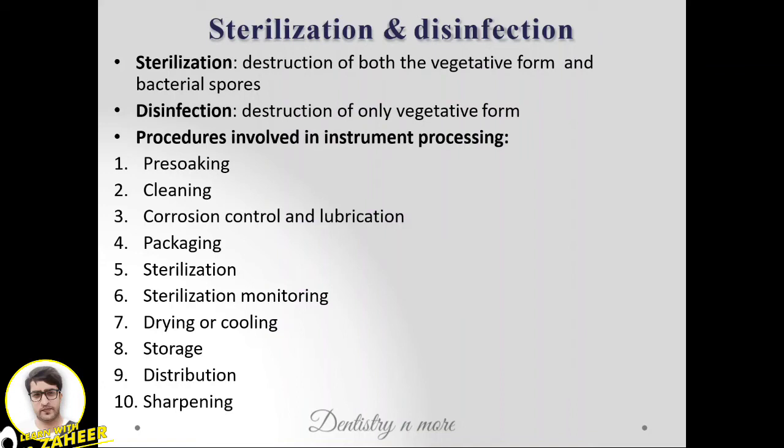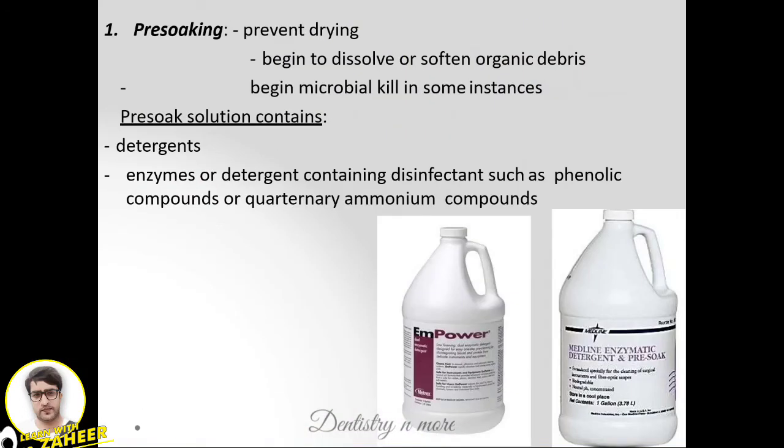The steps involved are: pre-soaking, cleaning, corrosion control and lubrication, packaging, sterilization, sterilization monitoring, drying or cooling, storage, distribution, and sharpening. The first step is pre-soaking — after the procedure, the instrument should be pre-soaked to prevent drying.